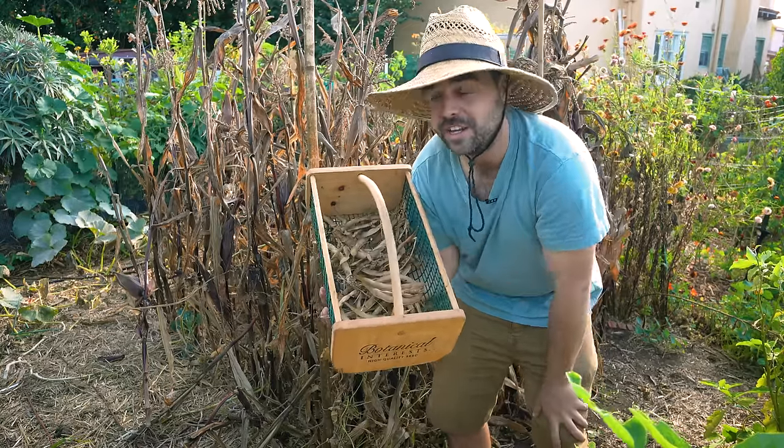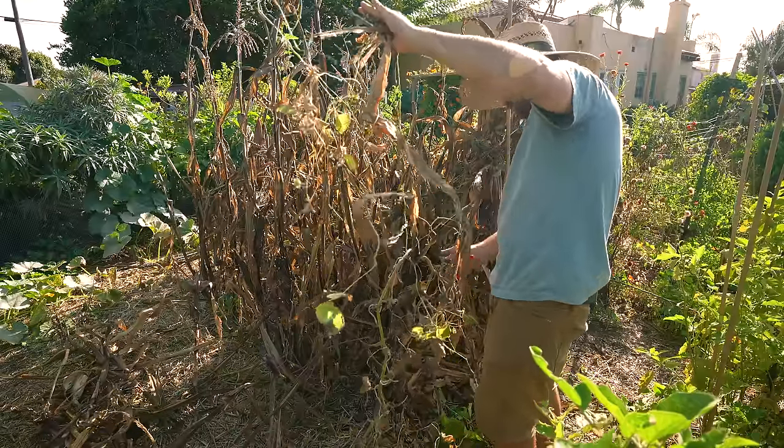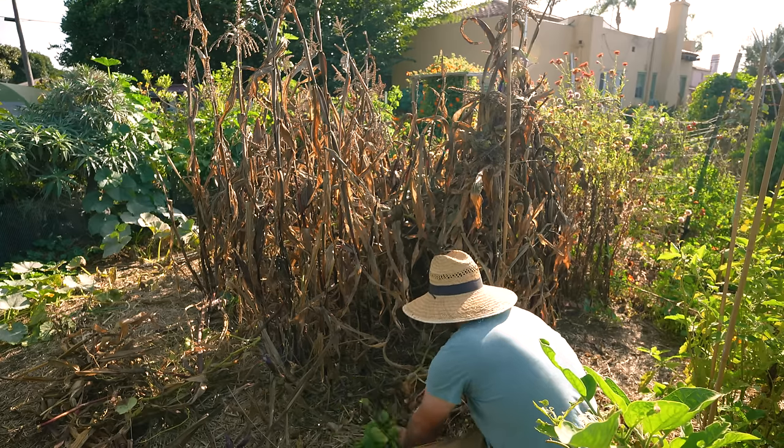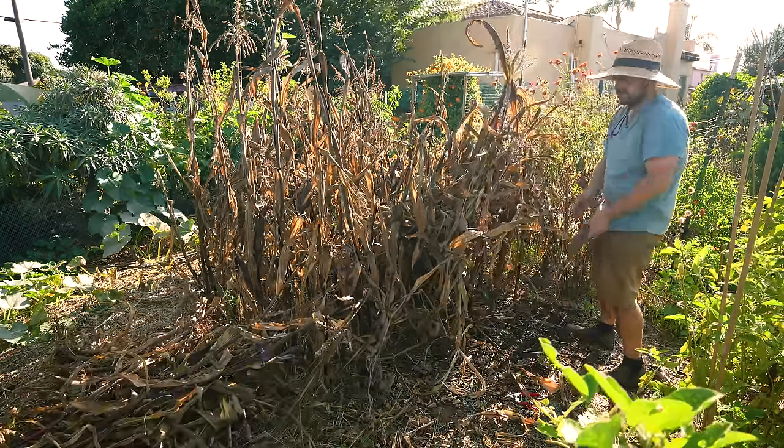I know there's a lot more in there, but now that everything's dead it's honestly pretty hard to tell. So I'm going to go ahead and start chopping, pulling corn, pulling beans, whatever we find along the way - and we'll see what we get in the end.